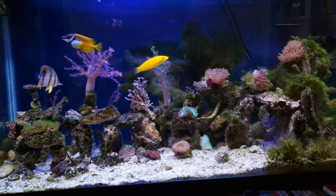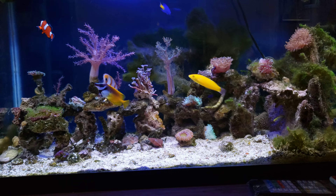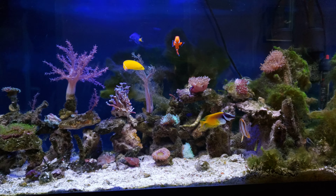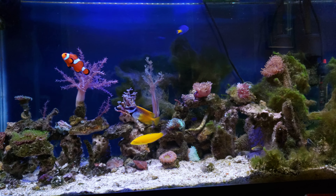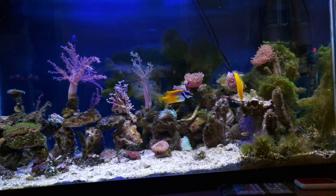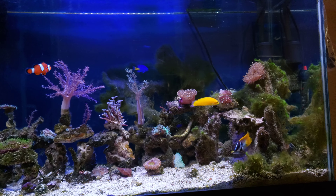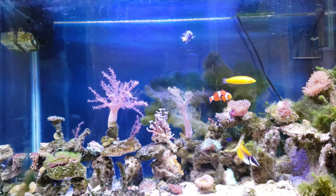This tank I upgraded from a nano tank of 20 gallons to a 30 gallon on Wednesday April 23rd 2019. There's no skimmer, just the back hang filters and the swivel head pump.